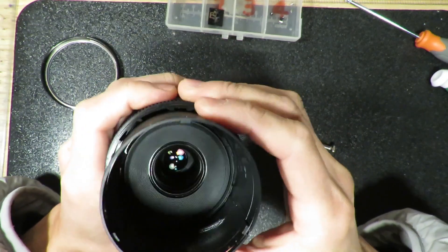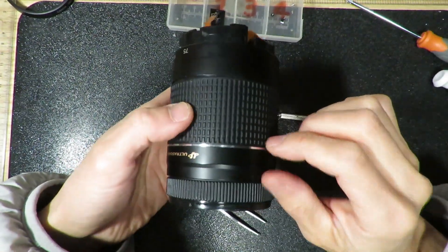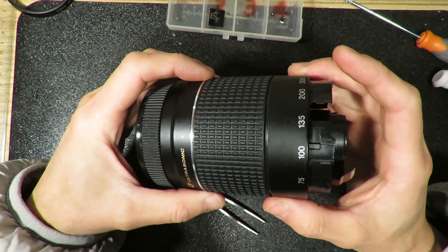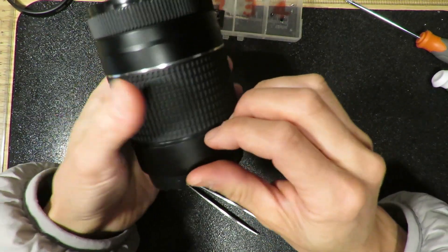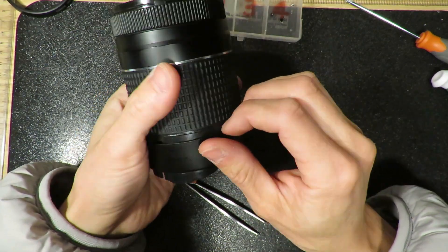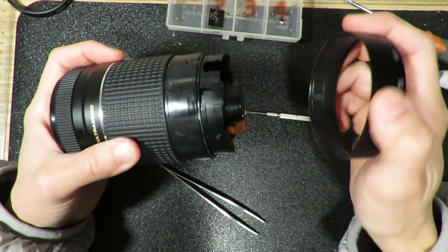Now this one is off. I have a feeling this lens was not designed very friendly for people to open it up. Everything is so tightly packed. You have to use force in a lot of places — they don't have any screws on it, instead they're just using force. The outside layer you just have to use your fingers to pull it out. This thin layer — now this one is off.